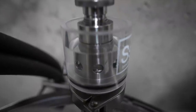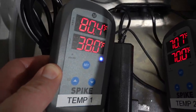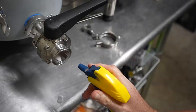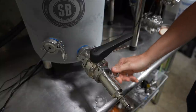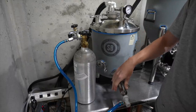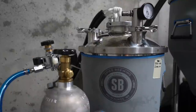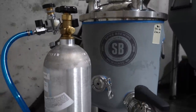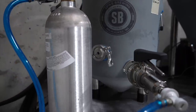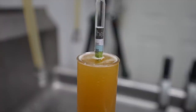By day four all airlock activity had ceased, so I chilled the beer to 38°F. Once it reached that temperature I brought out my carbonation stone, hooked it up to the gas, and set my PSI to about 14 where I left it for 24 hours. A day later I kegged the beer and the final gravity came out to around 1.010, ready for tasting.